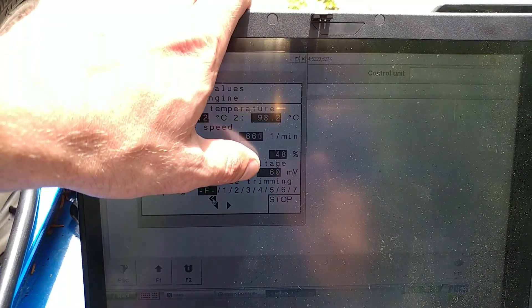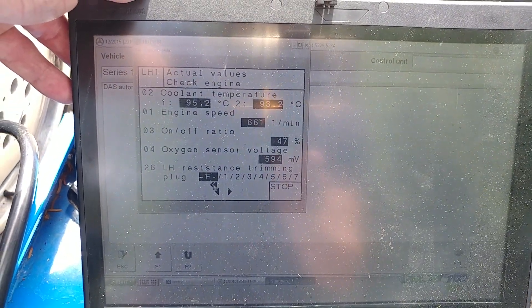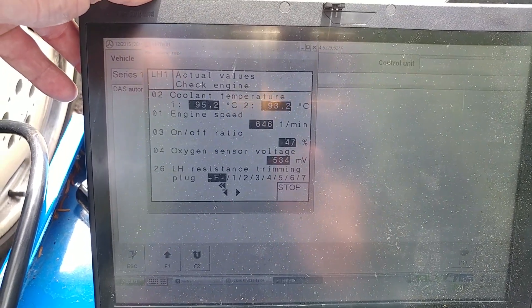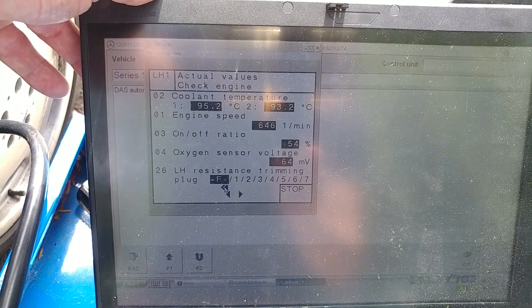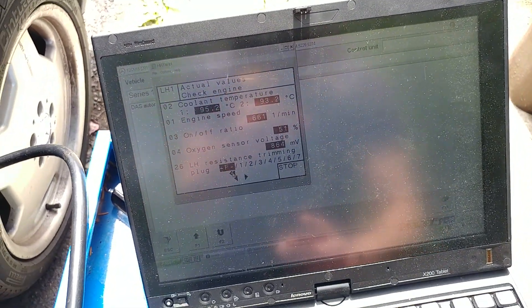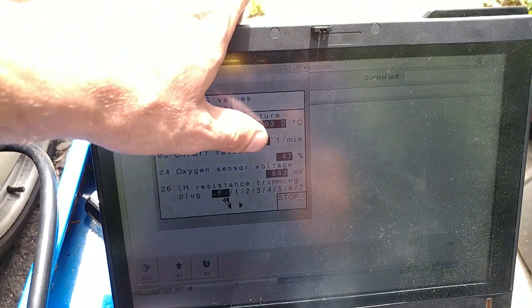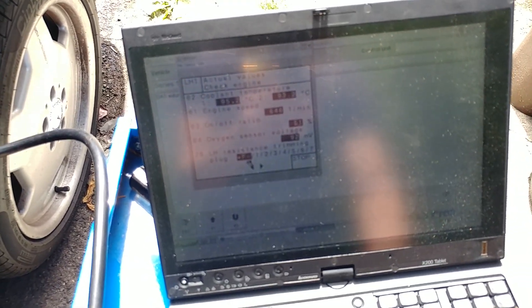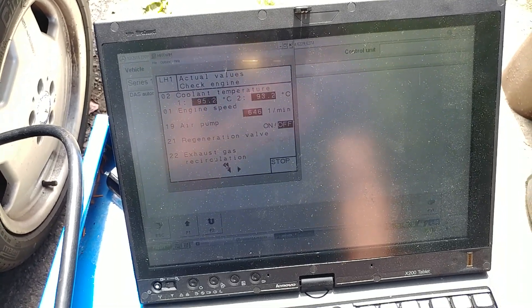Duty cycle is at 46. The oxygen sensor is kind of on the lower end - it doesn't hover, it likes to stay in the lower range. There might be a little vacuum leak here and there, but the good news is the computer can still pull it to around 50. It adapts - the computer's self-adaptation and regeneration valve are working.